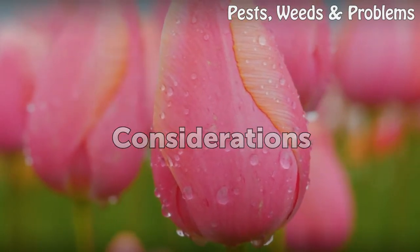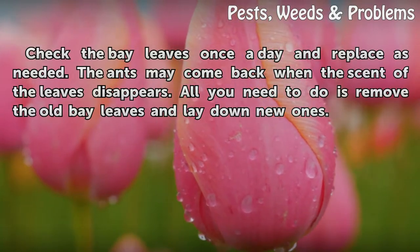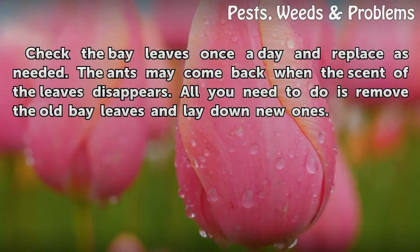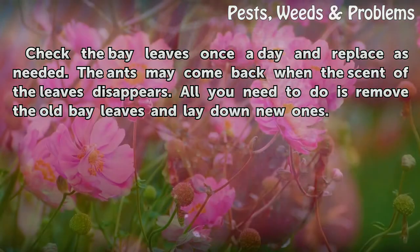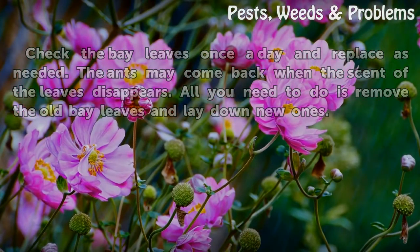Considerations: Check the bay leaves once a day and replace as needed. The ants may come back when the scent of the leaves disappears. All you need to do is remove the old bay leaves and lay down new ones.